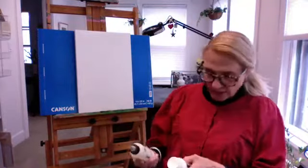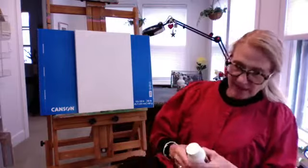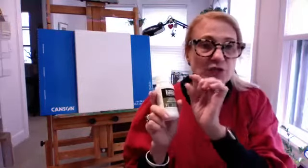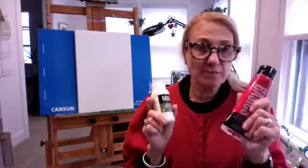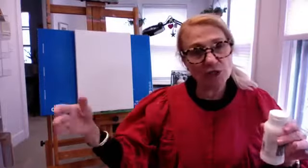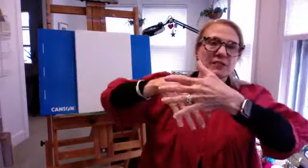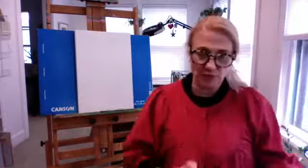They also make what they call a glazing medium, which essentially thins down your heavy paints to make them more transparent. If you want layering — say you're doing a sunset and want the color underneath to show through the next layer — glazing medium helps with the transparency.